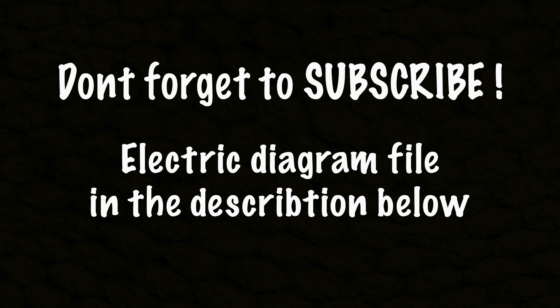I hope this video was helpful for you guys. If you have any questions, feel free to ask me in the comments below. Thank you for watching. Bye.